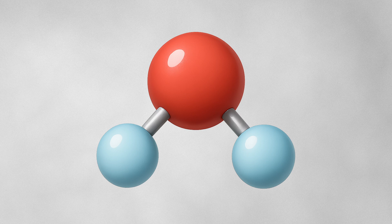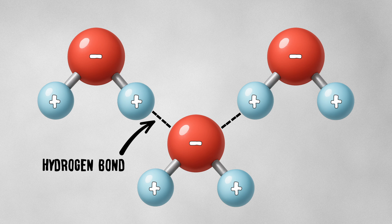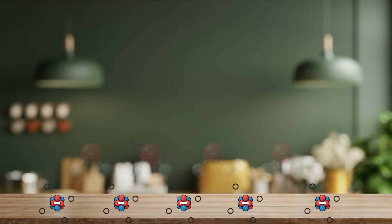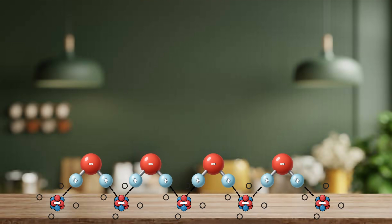In a water molecule, the hydrogen atom has a slightly positive charge and the oxygen atom has a slightly negative charge. So each water molecule forms a hydrogen bond, which means the oxygen is pulled towards the hydrogen and held together. The same thing happens with water on a bench — the bench top has some atoms, like oxygen, that are slightly negatively charged, and so the hydrogen atoms in the water attract those atoms on the bench. That's what causes water to stick to the surface.